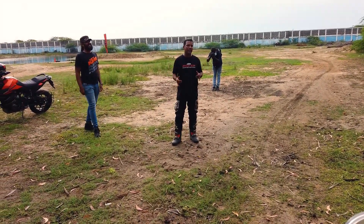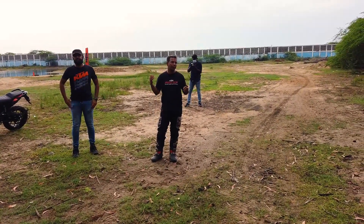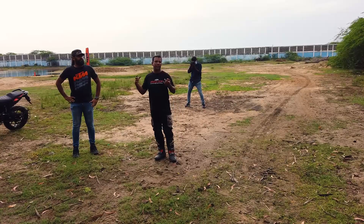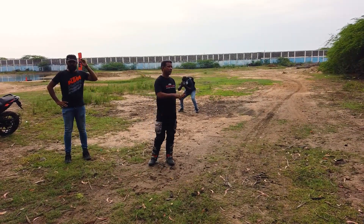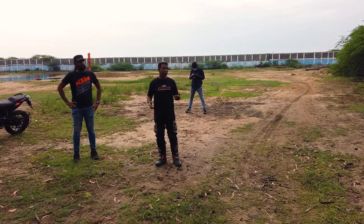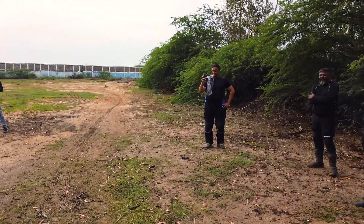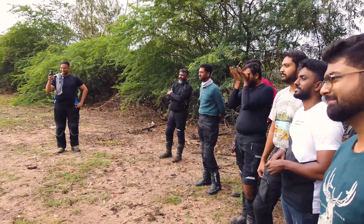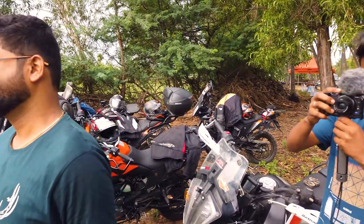This training today is slightly more advanced than what we did before. There's a lot of clutch control work today and completely different obstacles. There are lots of bikes today so it's important that we keep to time so nobody gets held up at the end of the day. It's going to be a hot day today.